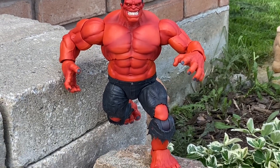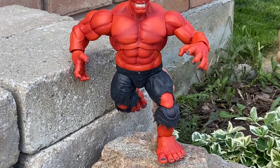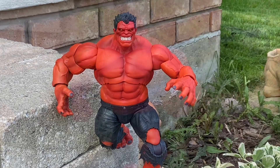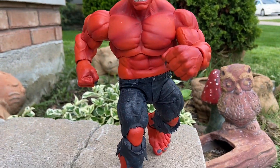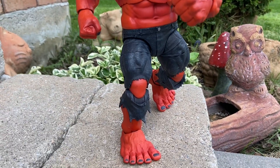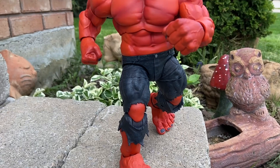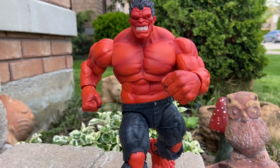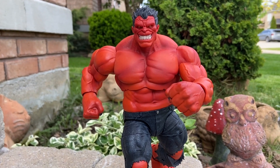I'm linking it to Diamond Select Toys if you'd like to pick it up there. There are other retailers who carry the Red Hulk as well. Check it out, guys — let us know what you think of it. If you have one already, great; if you don't, pick it up for $30 — can't go wrong, it's actually worth it. Now, wait until you see the next video — it's going to be Red Hulk versus Green Hulk. Stay tuned, guys, and we'll showcase some more Hulks. Take care, everyone — we'll see you in the next video.